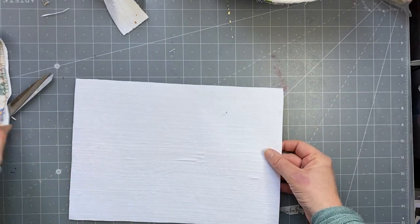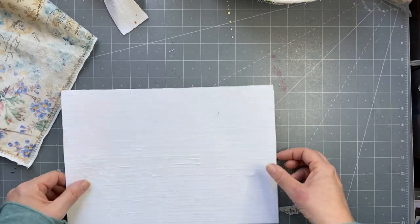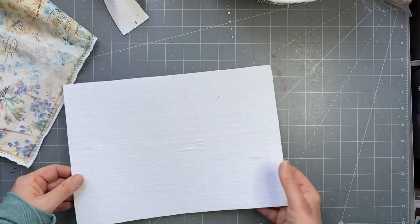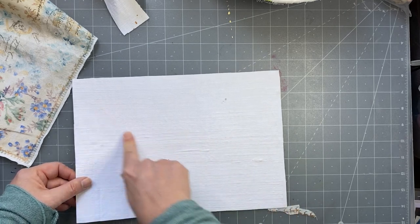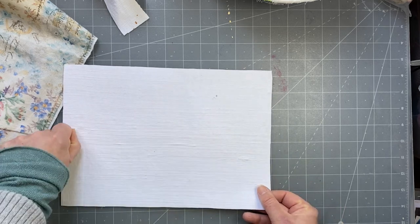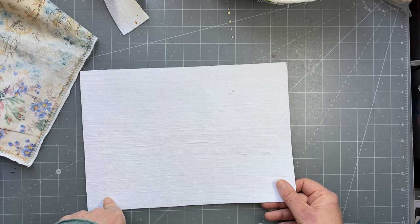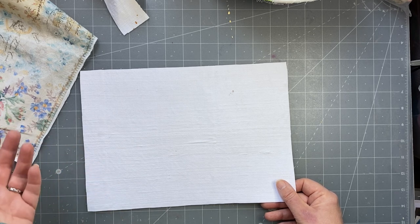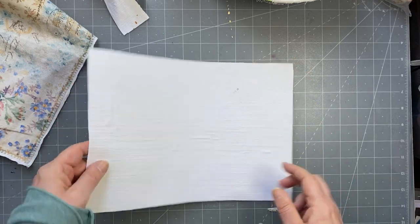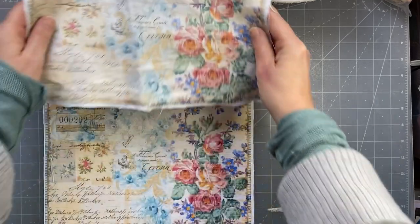I'll go and print something and come back to show you how it turned out on both this smoother and this more textural piece. One thing I will say: for my HP printer, I put the setting on thick paper — you have the choice of light, regular, or thick. I put it on thick because the fabric and cardstock together are thick. I'll go and print on it and come back.